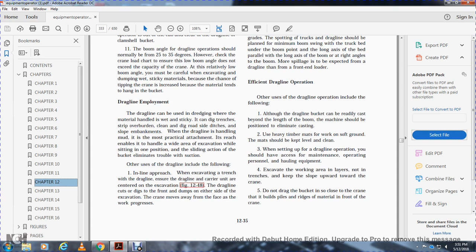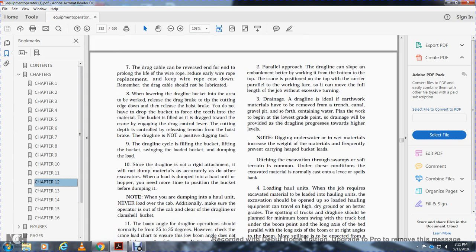With the inline approach, the dragline dumps on either side of the excavation, and the crane moves away from the face as work progresses. With the parallel approach, the dragline can slope an embankment by working from bottom to top. The crane is positioned at the top of the work face so it can move the full length of the job without excessive turning.